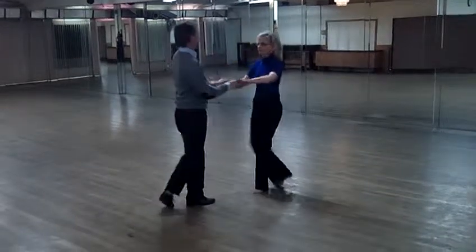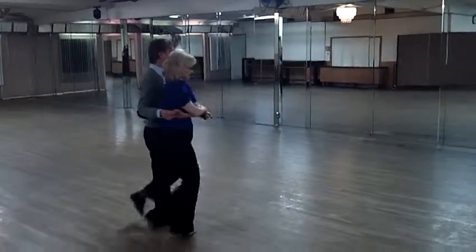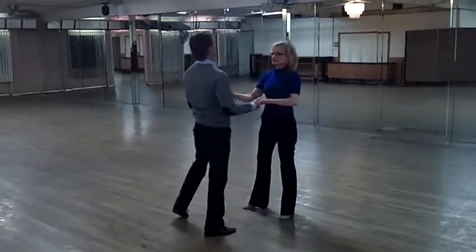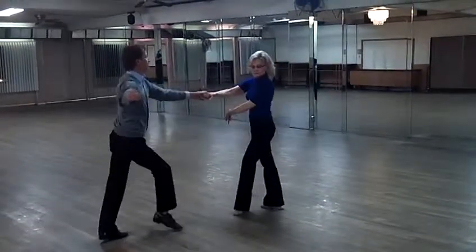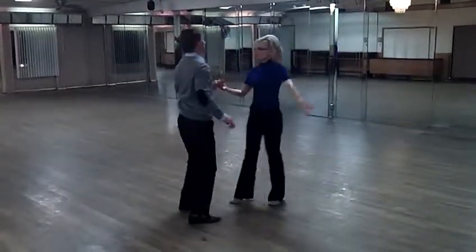Cuddle. Okay, shoulder check. Leaders, you can go down a little lower and triple step.